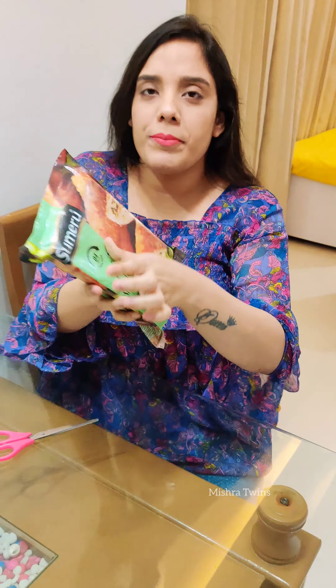This is Sumeryu Vegetable Spring Roll. I like spring rolls and I like this one too. It is 200g and its price is 135 rupees.